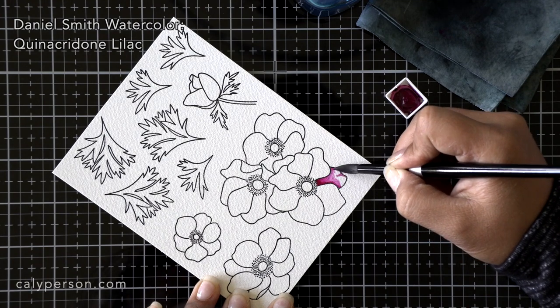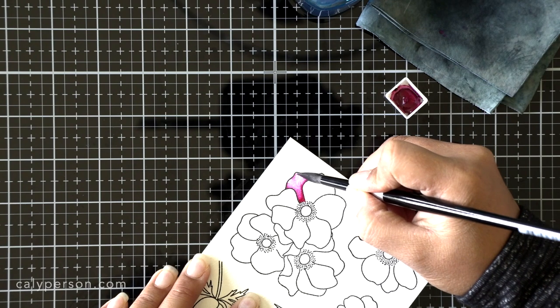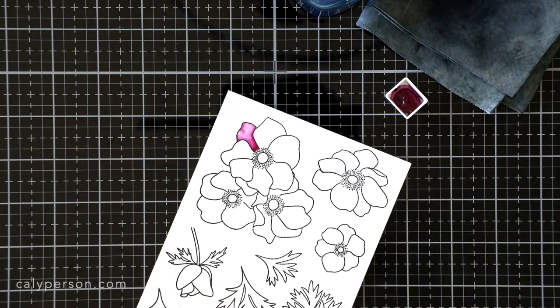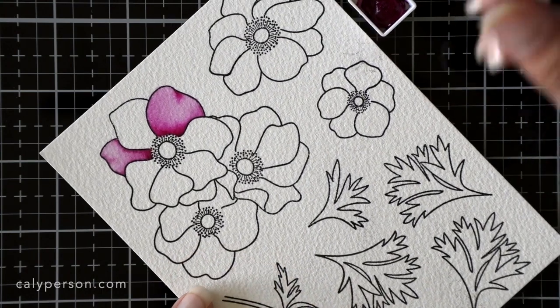On my first petal, you'll notice that I did a light water wash over the entire petal before adding any paint. You don't have to start it this way, and you'll notice later that I apply paint without doing the water wash first. The important thing is that you're able to blend that pigment out before it gets too dry to work with.